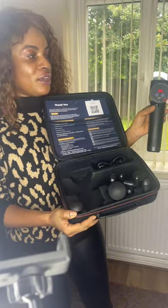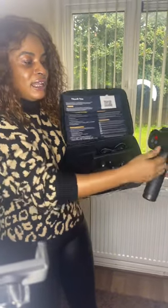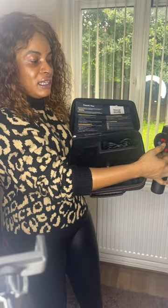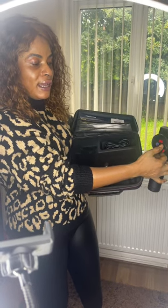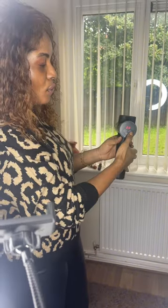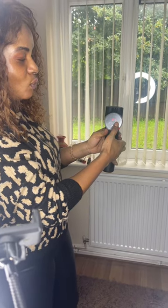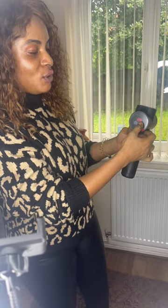You press to turn it on and as you can see it shows the level on the display. You can increase the level — different levels have a different sense of massage power. The higher you go, the stronger it gets. Right now we are on number 23 and it goes up to level 31, which is the highest level you can get this massage gun to work.